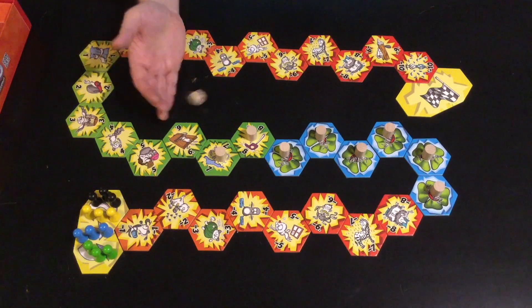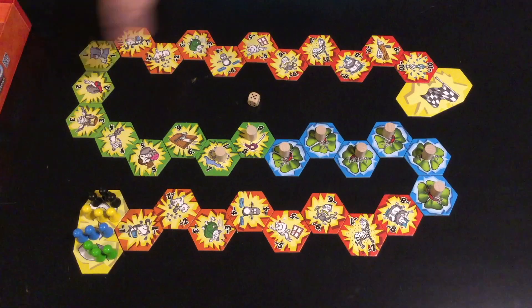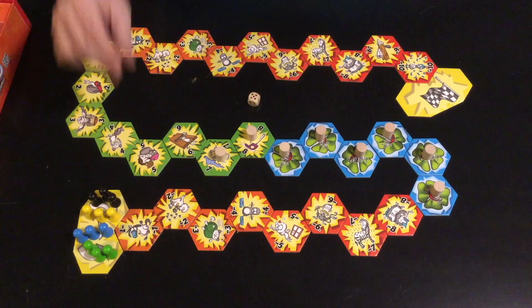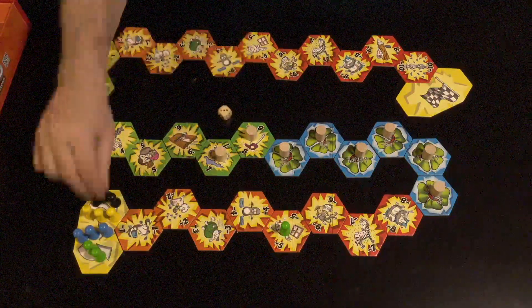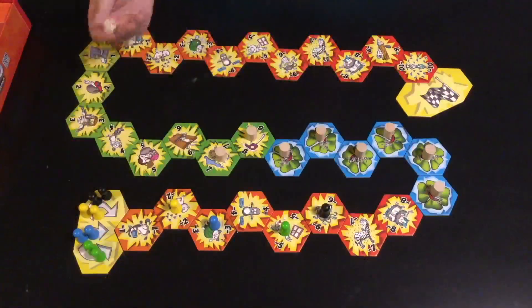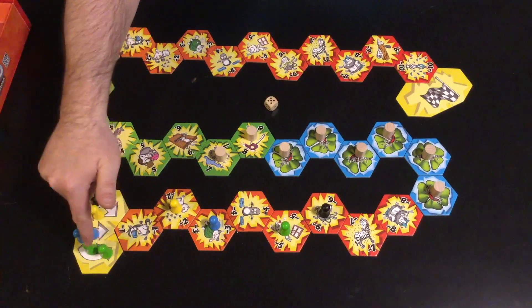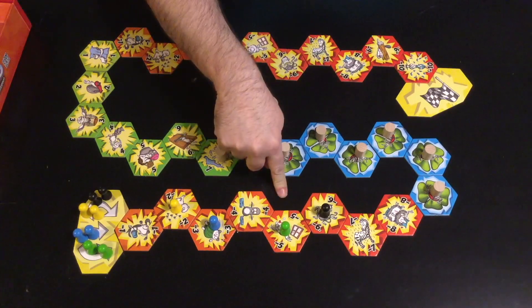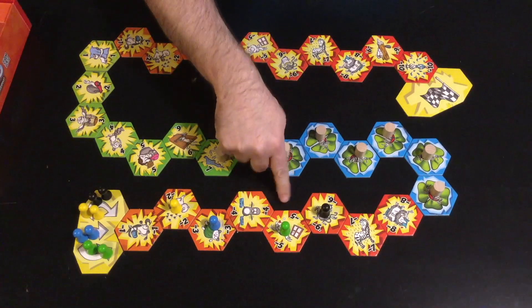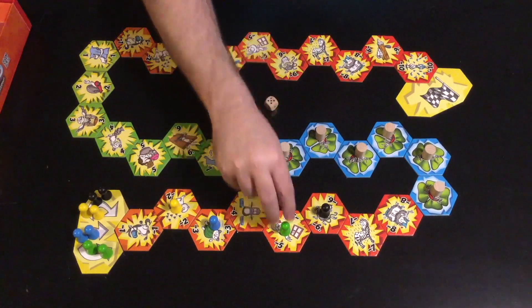Play is clockwise. On your turn, you roll the die and move one of your three pawns that many spaces forward. If there are gaps in the path, you simply skip over them. Nothing happens right away. Now it's green's turn again — they roll, and they can move any of their pawns. Whenever you move a pawn that's on a tile and it's the only thing that was on that tile, the player has to collect that tile.